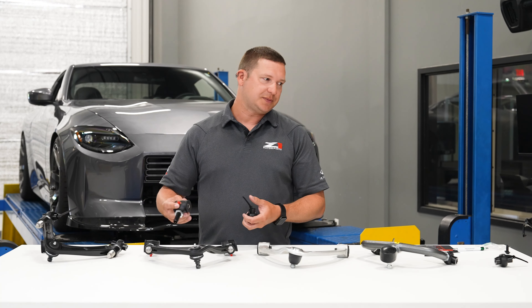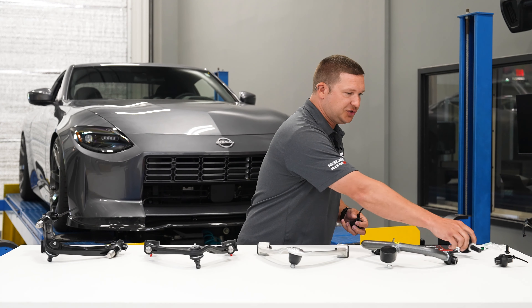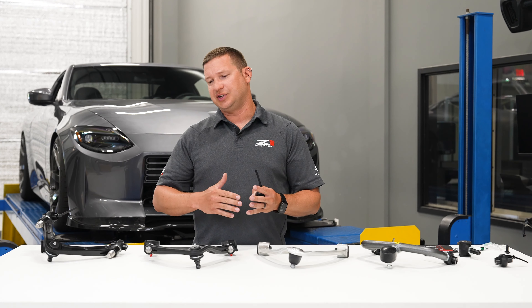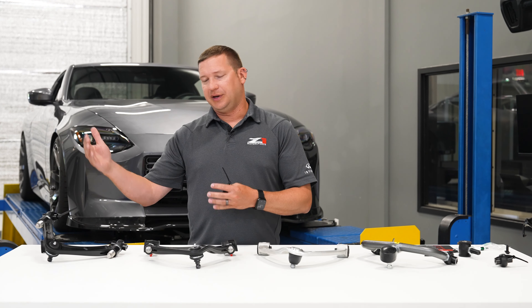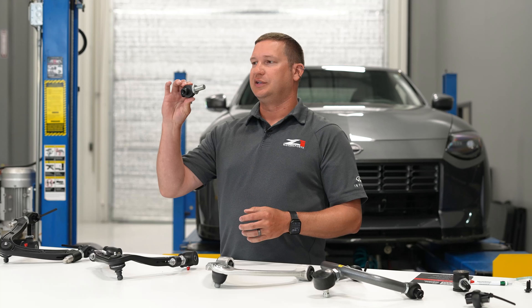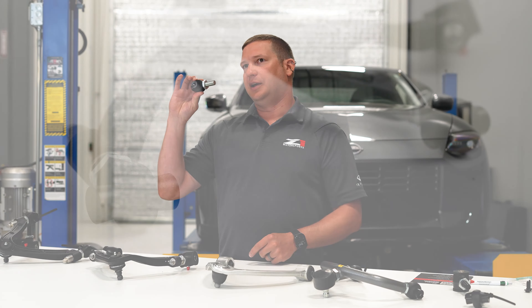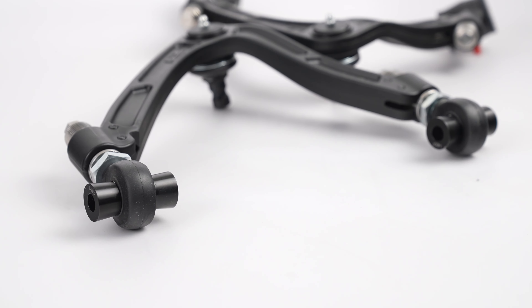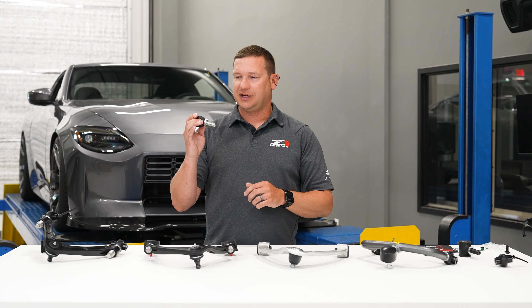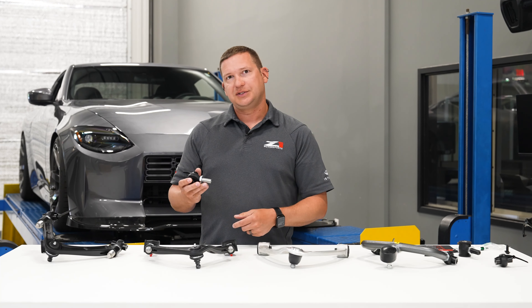You can use these in the arms available as a street configuration. Those will give you the most range in the positive direction, but not as much in the negative direction compared to our race ends, which feature a similar fitted size solid spherical joint. These are tough. We put a weather boot on them and they get nice CNC spacers to locate them, but same thing — they're going to fit into our new arms.